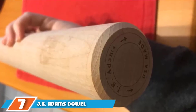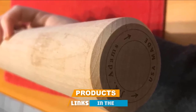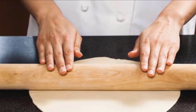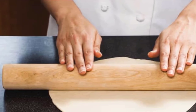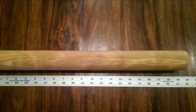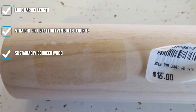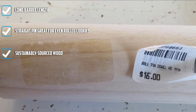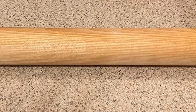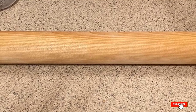Moving on to number 7: JK Adams Dowel Rolling Pin. If you're making large pizzas or need to roll out large sheets of pastry or cookie dough, a long rolling pin makes it easier to get an even thickness. This straight rolling pin is 19 inches long and has no handles to get in the way. It's made by hand in Vermont from sustainably grown maple wood from local trees. The pin is 2 inches in diameter and weighs just under 1-1/2 pounds, so it's heavy enough to handle dough but not so heavy as to make it difficult to use. It is not dishwasher safe and should be washed with warm soapy water and dried immediately. Because this pin is so long, you might not be able to fit it into a standard-sized kitchen drawer.